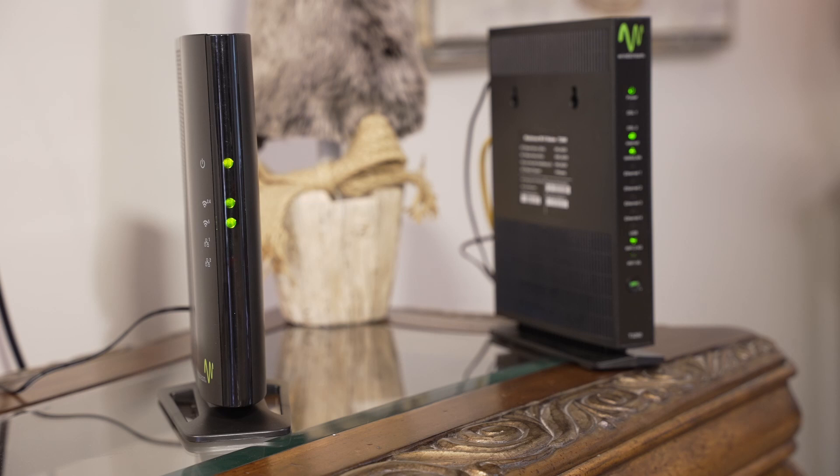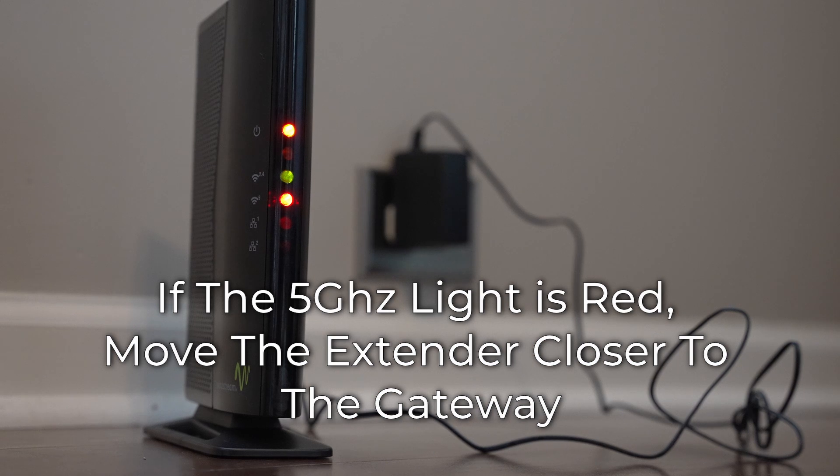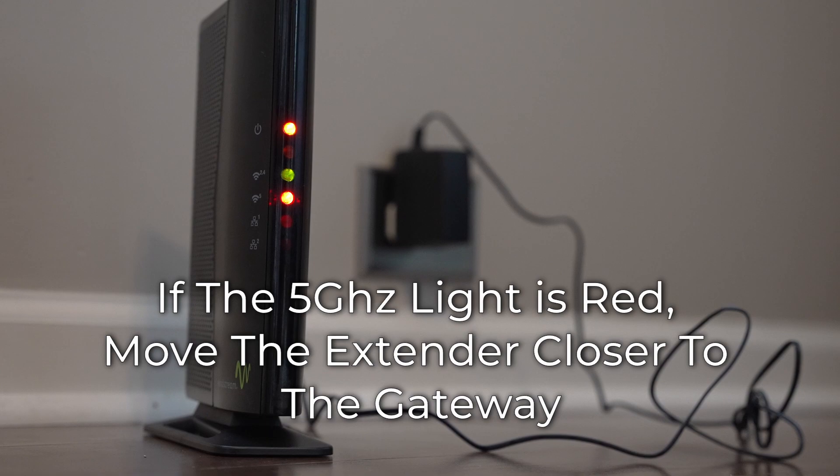Make sure the extender's lights indicate a good signal. You can start by moving the extender back to the room with the gateway. For the ActionTech Web 6000Q, the 2.4 and 5 GHz lights should be solid green to indicate a good signal. If the 5 GHz light is red, the extender needs to be moved closer to the gateway.